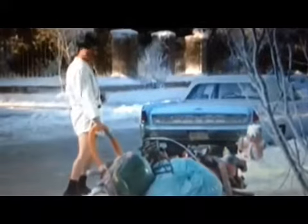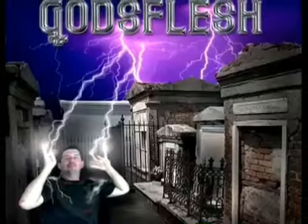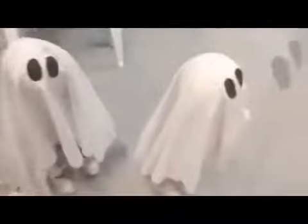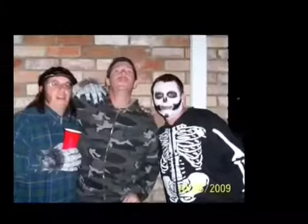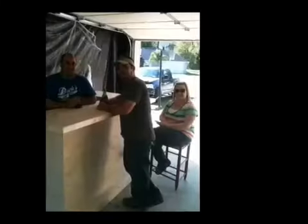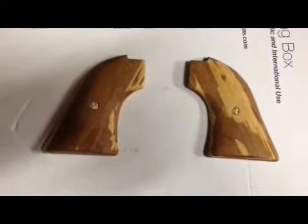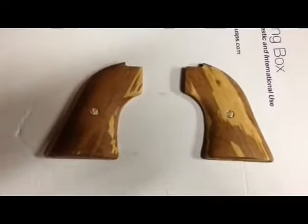Merry Christmas! Alright, this is what the stock used to look like on this, and I have sanded it down. I am going to prime it and you're going to see what it's going to come out looking like.